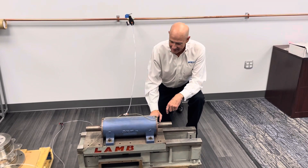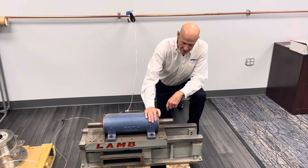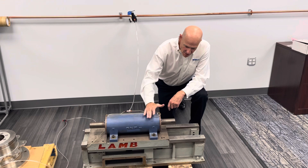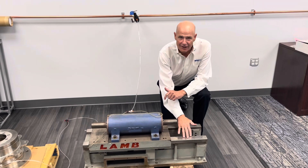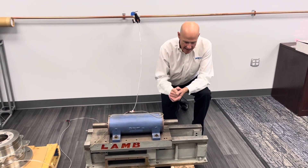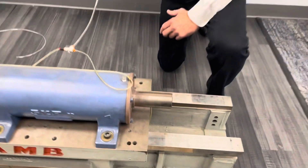Drew Devitt here at New Way Air Bearings. We've got a slide that we put together 20 years ago, along with this SKF double bearing unit. This has been on a loft in a machine shop and it collected all kinds of dirt and oil from the air just falling out on it. If we put the air pressure on here without cleaning that off...